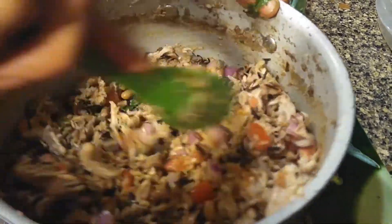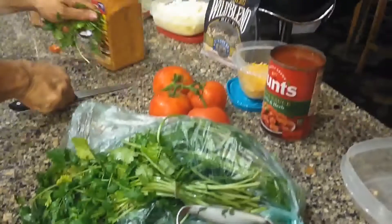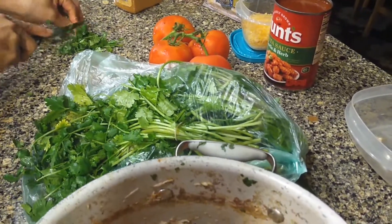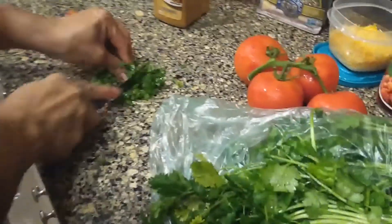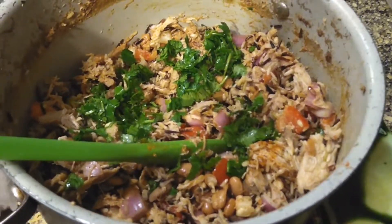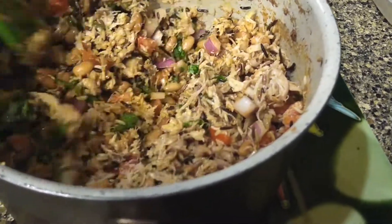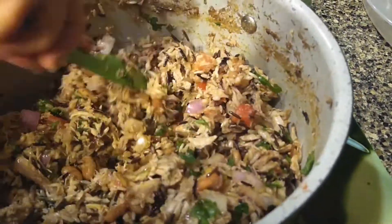It doesn't look like I got enough cilantro, so I am going to pinch off a little bit more. I cook by feeling and seeing it — if it doesn't look right to me, I know I need some more. This just wasn't visible enough, so it made me know I was going to need a little bit more. The visibility of that cilantro wasn't very good. Now that's looking really good and it's smelling — I wish you could smell it — it's smelling really, really awesome.